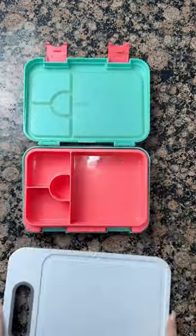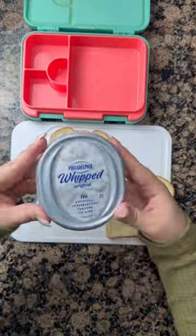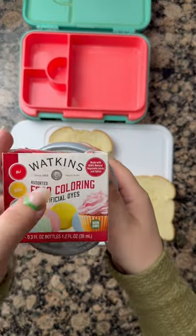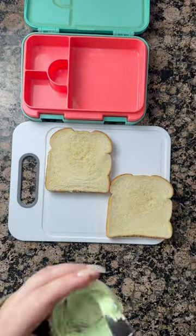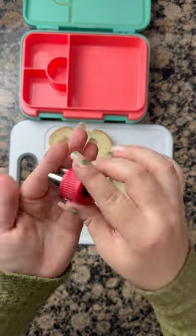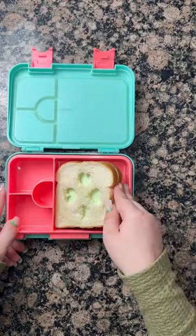St. Patrick's Day is right around the corner, so the rest of these lunch boxes leading up to St. Patrick's Day will be themed and green. We're starting off with some whipped cream cheese and natural food coloring — it has no dyes — and then I'm using a Valentine's Day heart shape to create a clover on the sandwich.